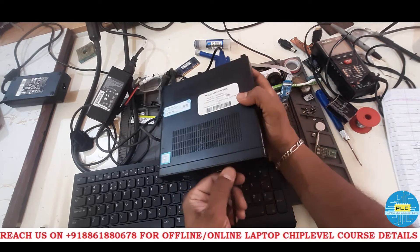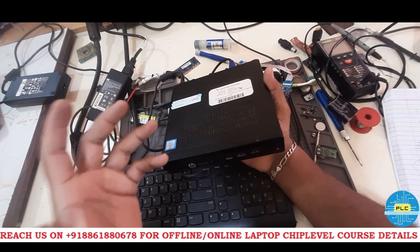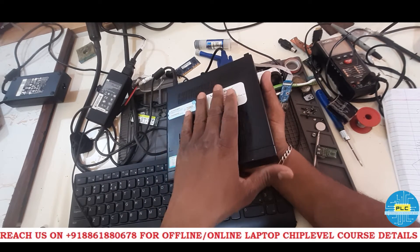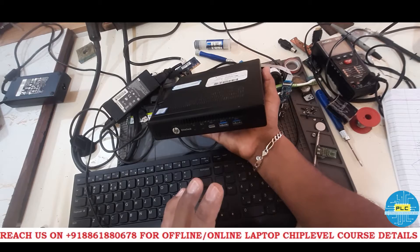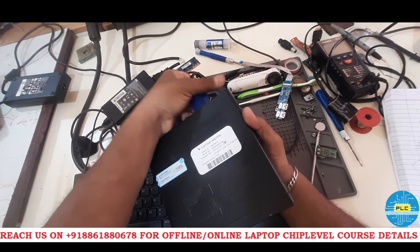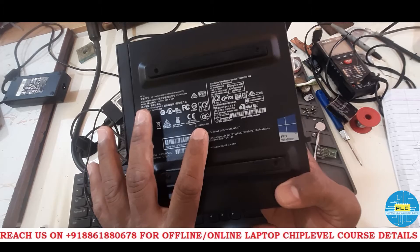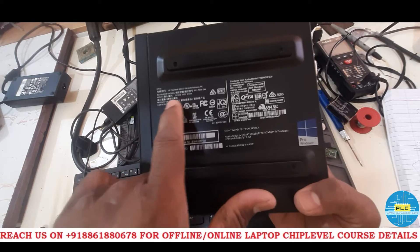What is the reason and what is the solution? For fresh beginners, especially please note: when any HP laptop or desktop comes in for service, the first step is you need to check with the original adapter. Here the error is no display. You need to check the wattage information first.